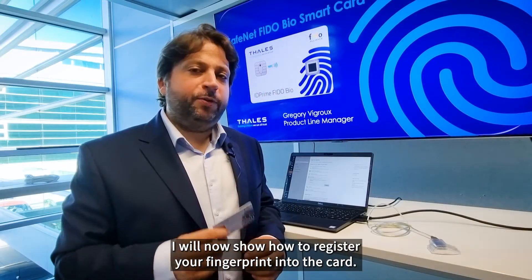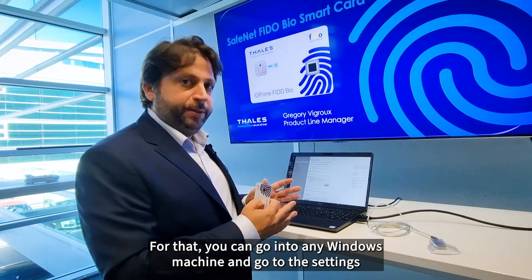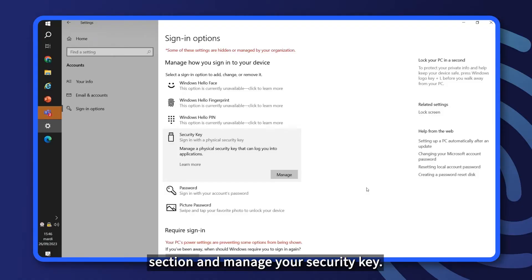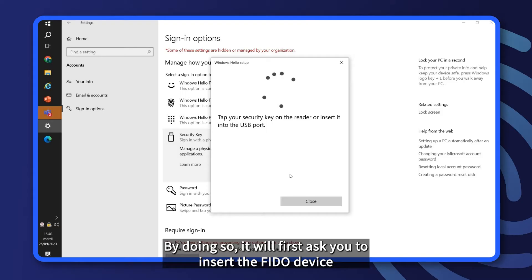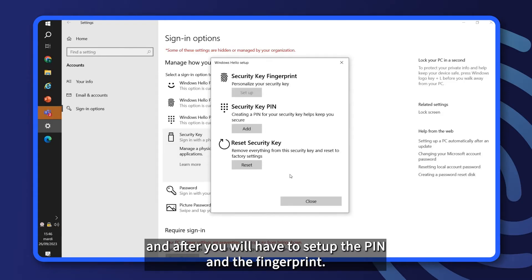I will now show you how to register your fingerprint into the card. For that, you can go into any Windows 10 machine, go to the settings section, and manage your security key. By doing so, it will first ask you to insert the FIDO device, and after, you will have to set up the PIN and the fingerprint.